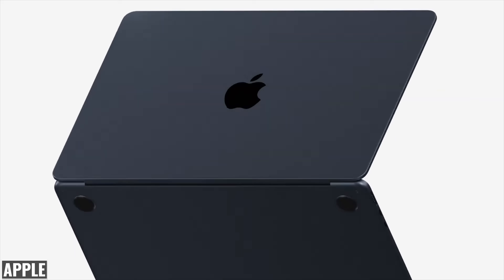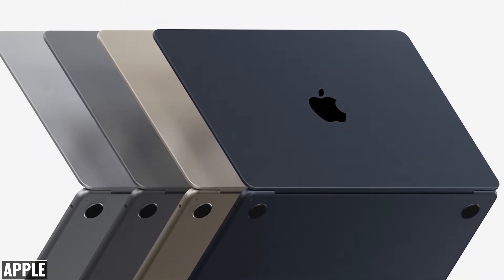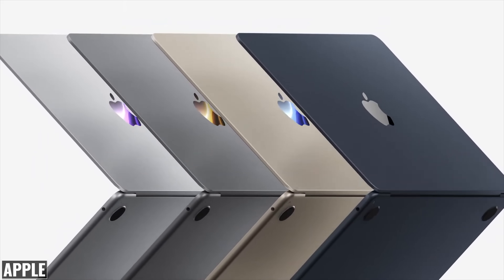Along with the new design, we're also getting new colors. Like the previous model, it's available in space gray and silver, but instead of gold, we now have starlight and midnight, which is the one I'm leaning towards.